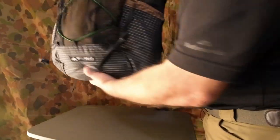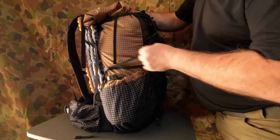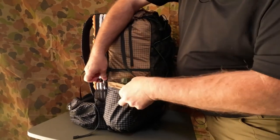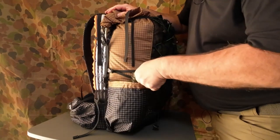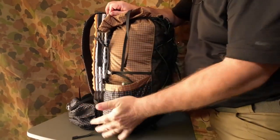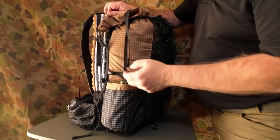It's the same on the opposite side — a compression strap and a line lock holding the bungee. That's a one-litre canteen — plenty of room; I can fit my hand in there. So again I could put tent poles or even my camera tripod down there.